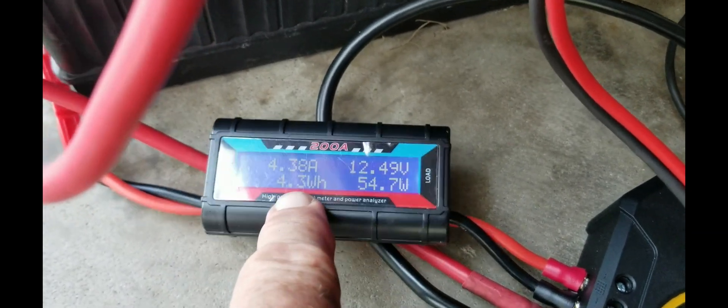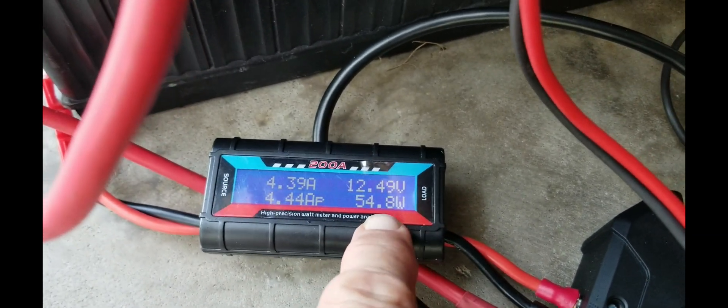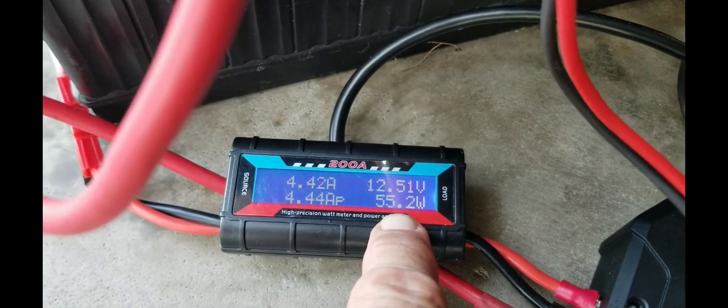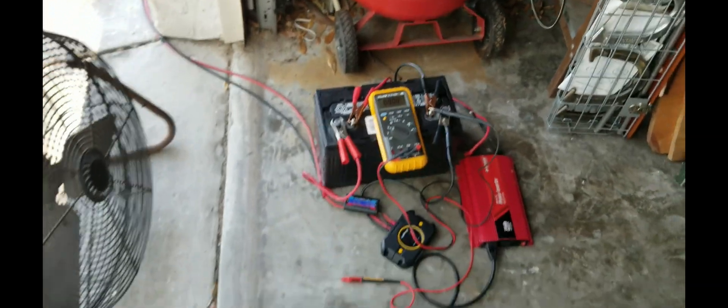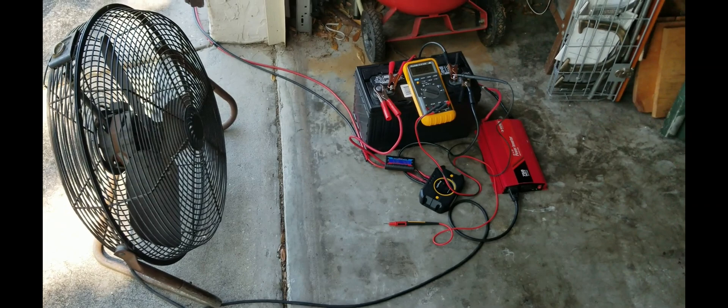I'm getting 4.38 amps and 54-55 watts now. The sun is still getting up over the trees, so just having a little fun seeing what we can do.